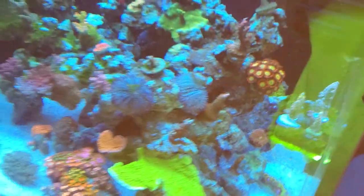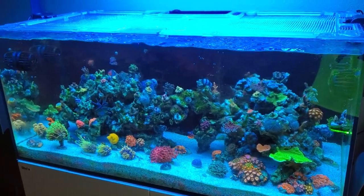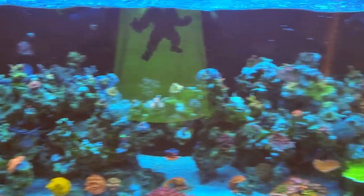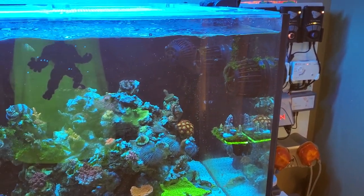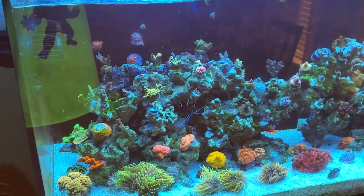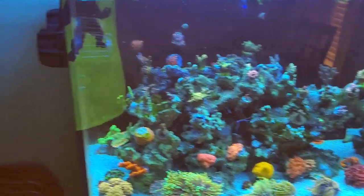That's the corals. Here's the tank. So let's talk about flow. I've got four MP40s. I love MP40s because of the ease of maintenance. Don't love the price, but you get what you get with that technology.